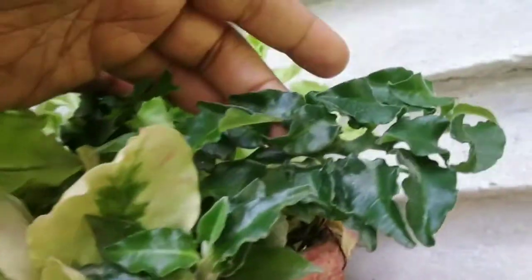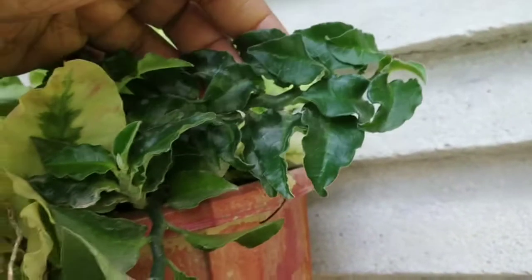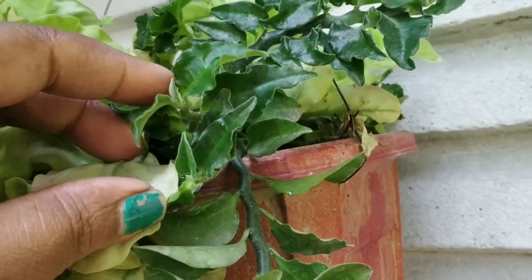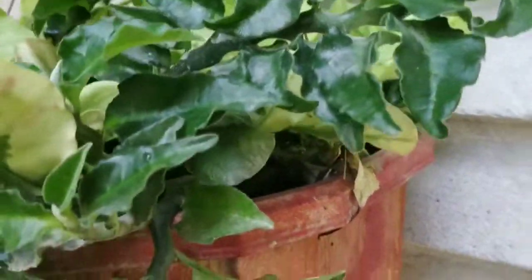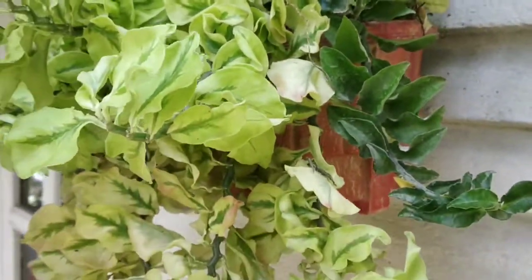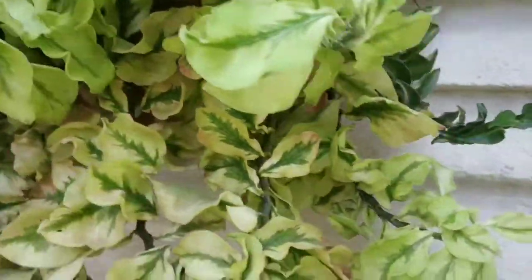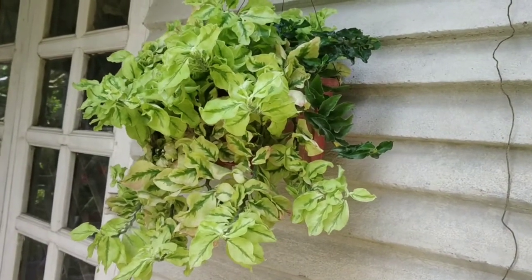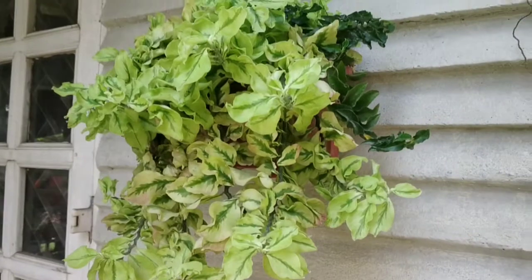This is a green color. I hope you enjoyed this video. So guys, I hope you enjoyed my Devil's Backbone. If you enjoyed this video, please like and comment. Please subscribe to this channel. See you next time. Bye bye!